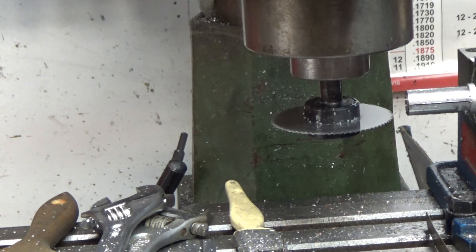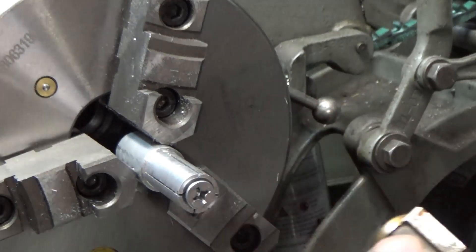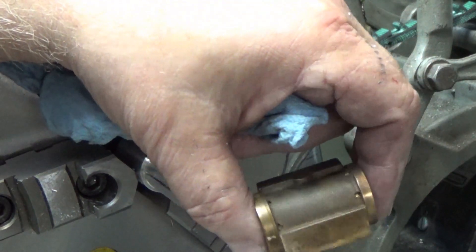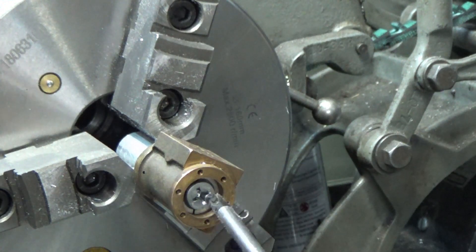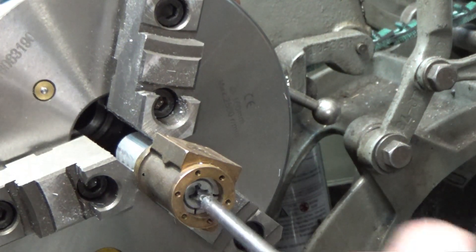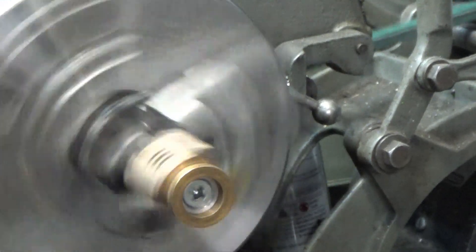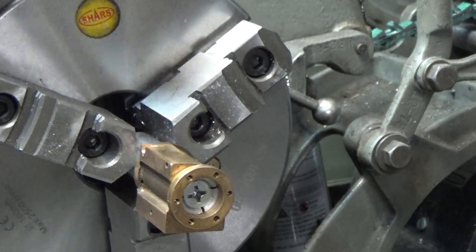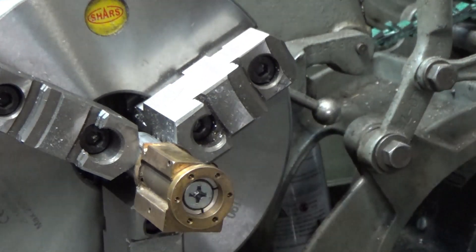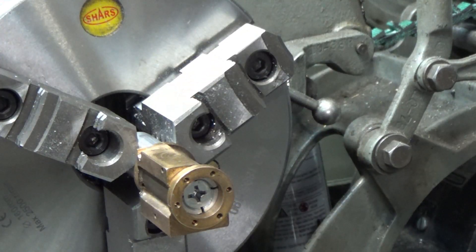I'll go deburr it off camera and bring you back when we set it up in the lathe. This is the piece that I'm going to be machining, and that slides on there up to the shoulder. Snug it up with the screw — perfect. Loosen the screw — slides right off. Quick and easy expanding mandrel.